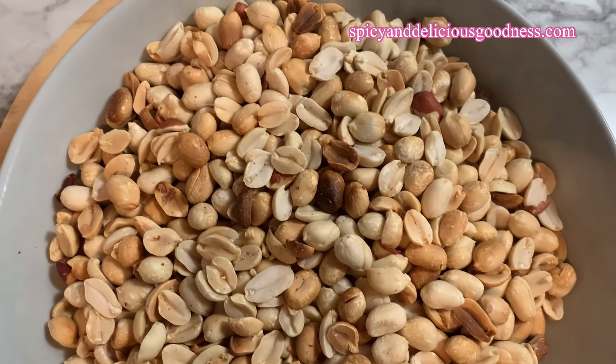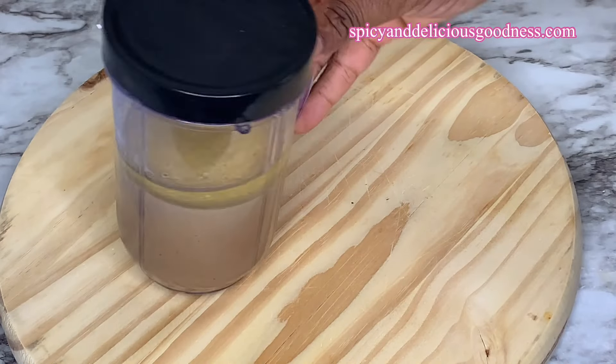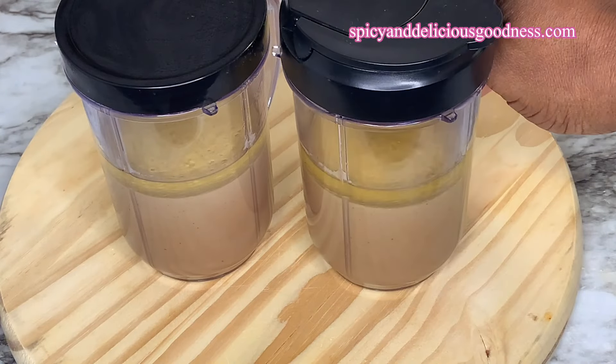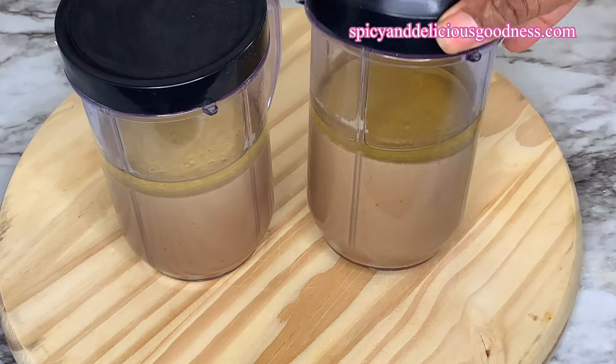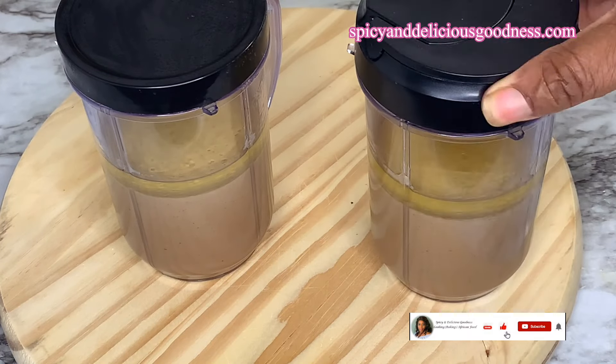The first thing you do is to roast and peel your peanuts. I have already done mine — this is five cups of peanuts. I blended the peanuts into a very smooth paste and let it sit so that the oil will be extracted. I have a video on how to do this; I'm going to leave the link in the description box.